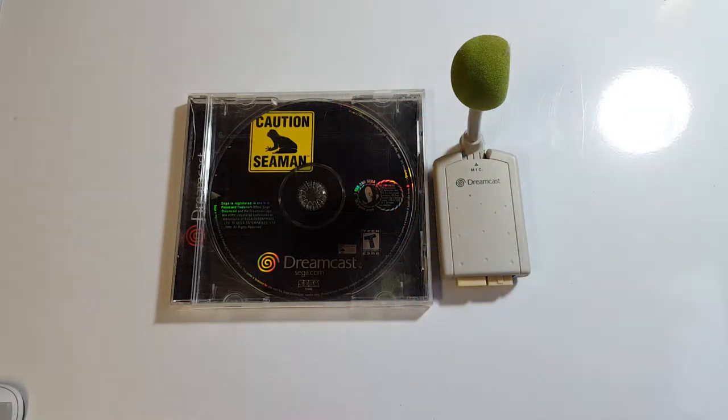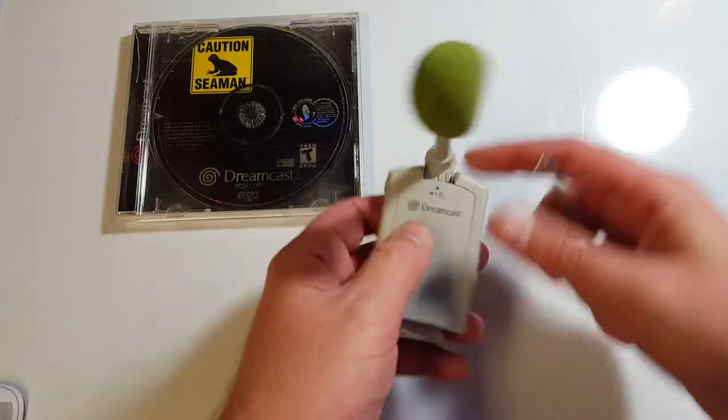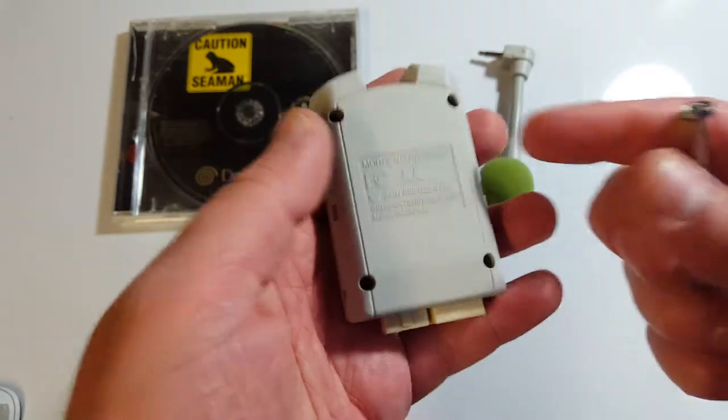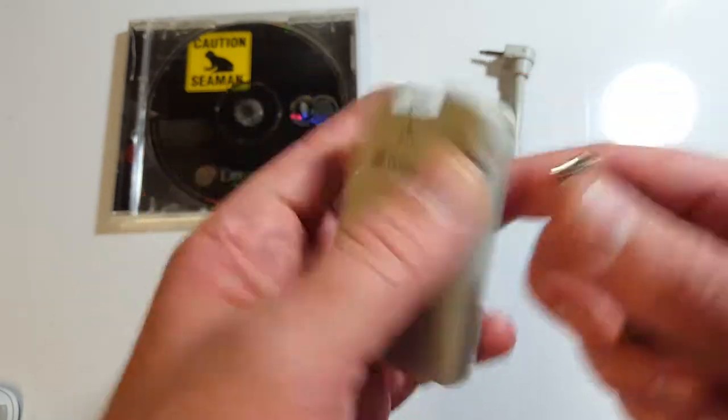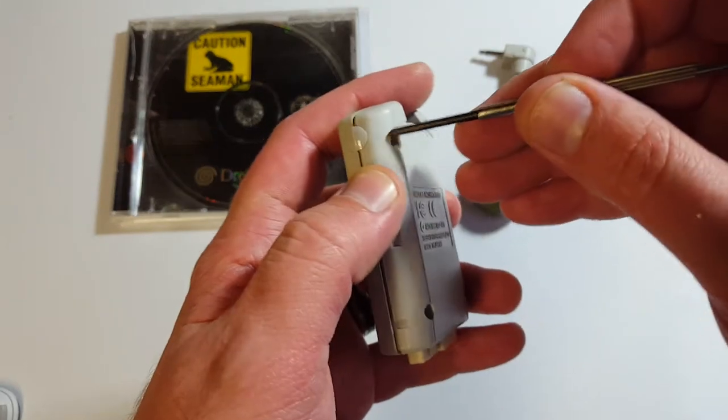Ladies and gentlemen, what's going on? I'm Nev from Nev's TechBits and today we're going to be having a look at a quick teardown of the C-Man memory card cartridge thing. I've noticed that nobody else has cracked one of these open on YouTube yet, so I think I'll give it a try.